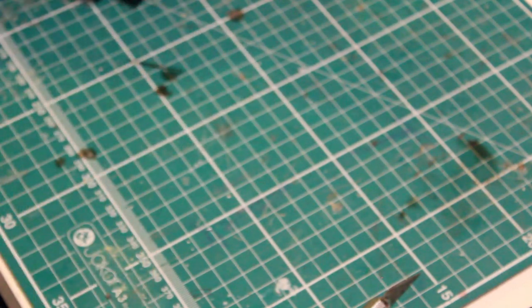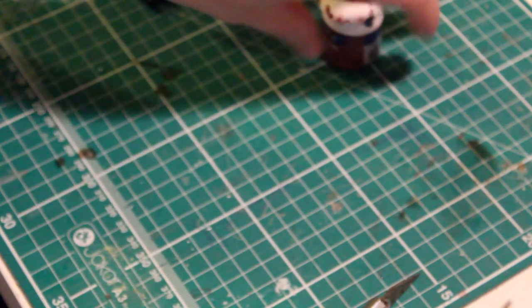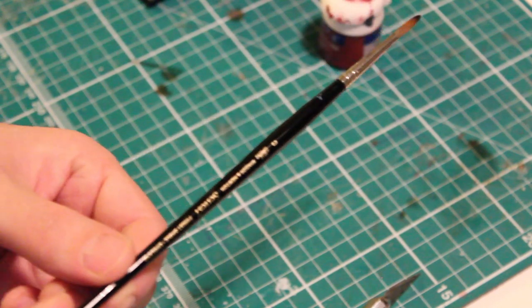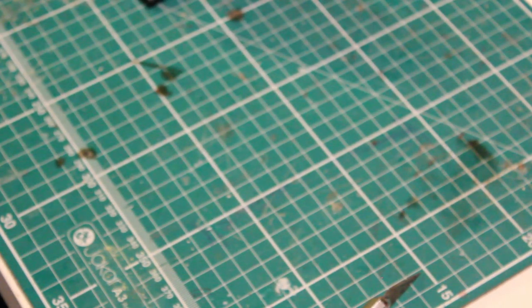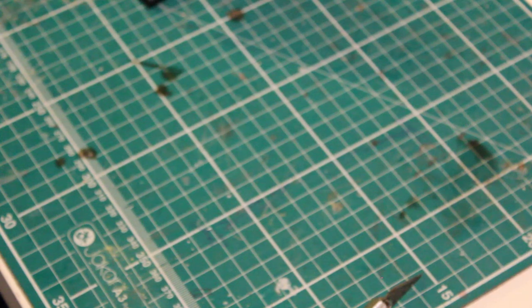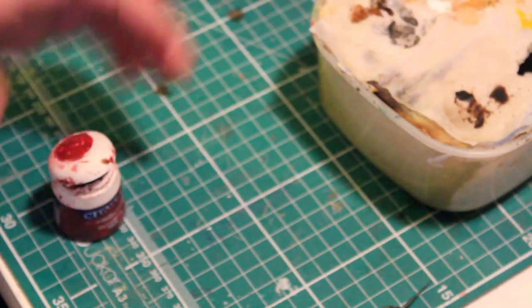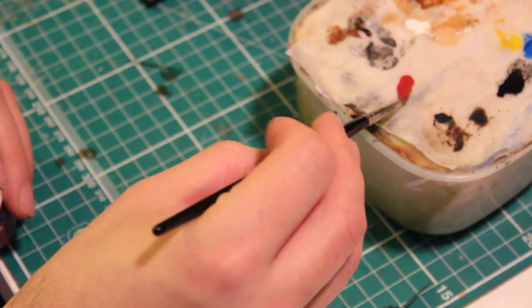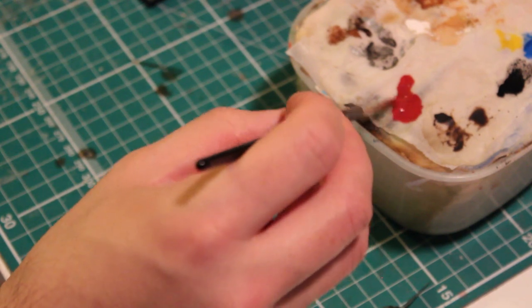To begin with I undercoat the wings in black, and then following that I add a layer of Mech Right Red. I recently got given a set of the Winsor & Newton brushes as a birthday present and I haven't looked back since — they're fantastic brushes and I highly recommend them for serious painters. As always I'll be using the wet palette. I'll add a little bit of Mech Right Red to the palette, watering it down about 50% water, 50% paint. You can use watering agents — Games Workshop have their own brand — but I prefer to use water. Less is more. I'll mix that together and start applying it to the model.